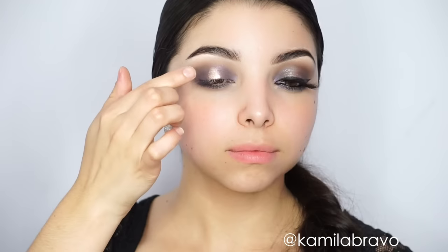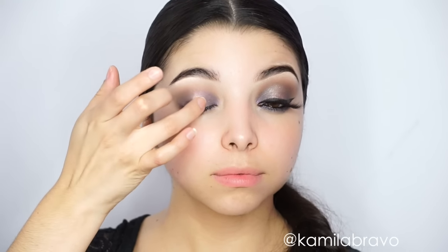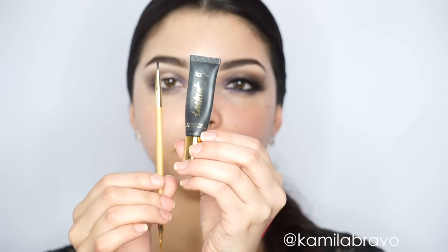I'm grabbing the shadow in the color 'Marzipan' and applying it with my finger because it grabs the pigment better that way. I apply it right in the middle of the eye to make the eye pop once the liner goes on. Just blend the edges with your finger.